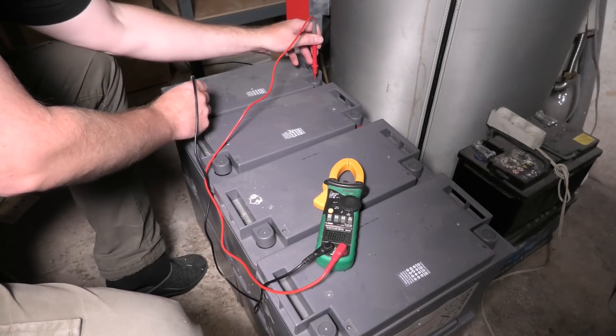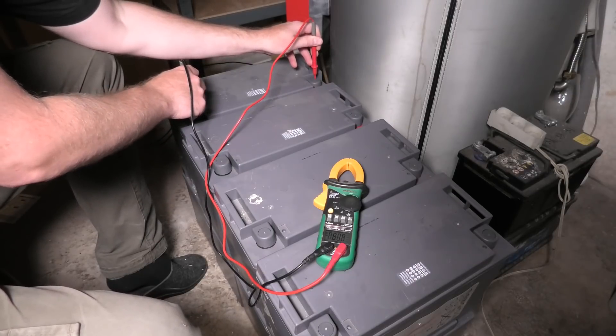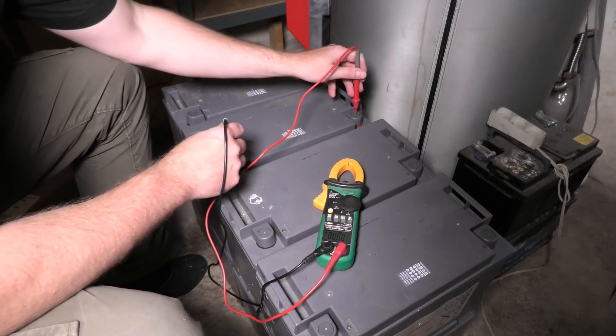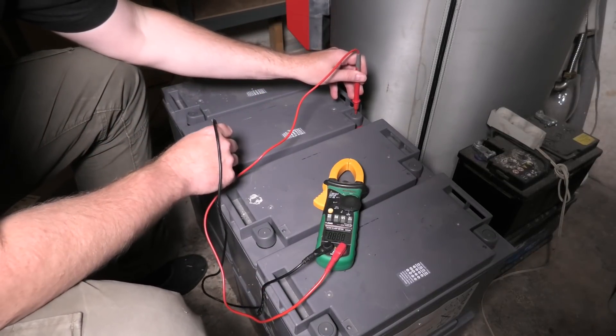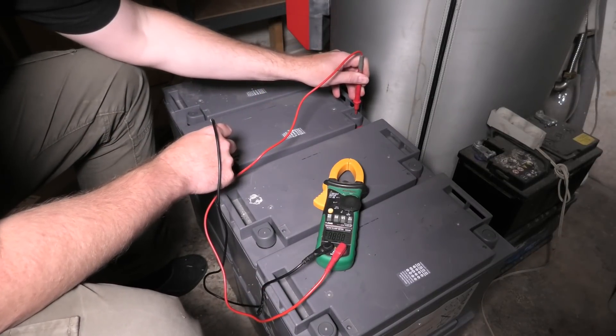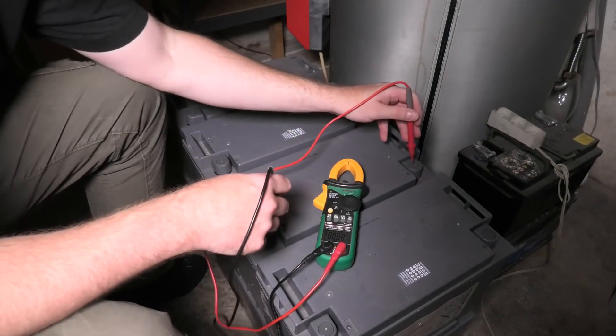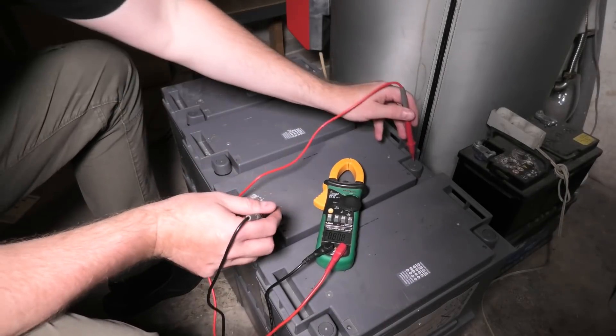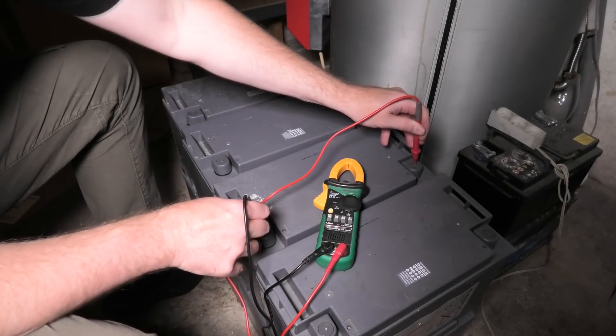Battery bank number five is down. This one measures 8.8 — almost 8.9 volts. That's definitely not great.